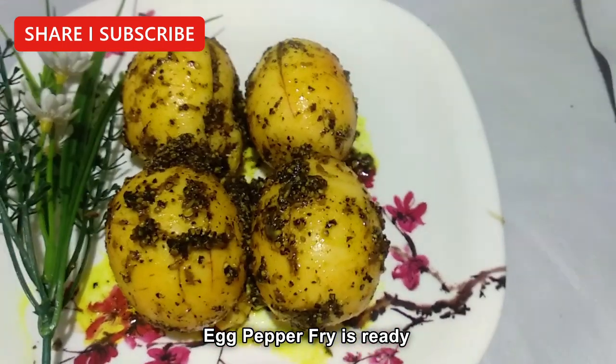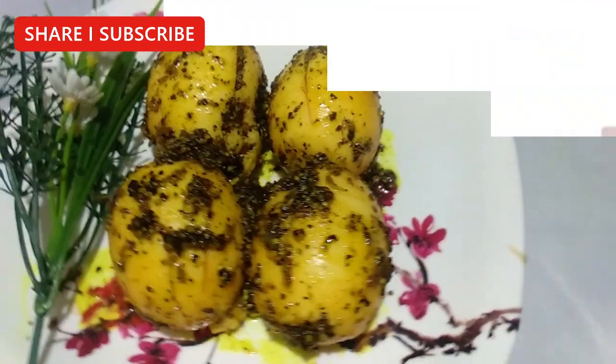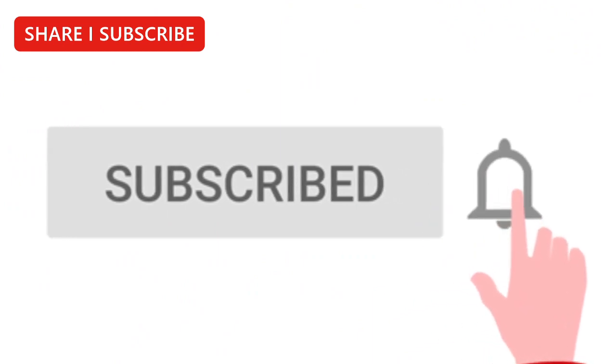If you like this video, comment and subscribe to our channel.